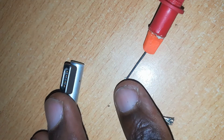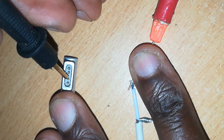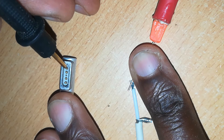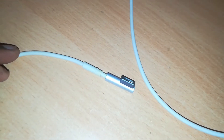It doesn't have continuity, and we want to check which wire. So we use our multimeter and the sound function to test. The positive one is perfect, while the negative wire is not perfect.